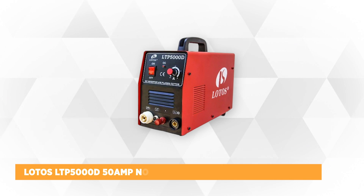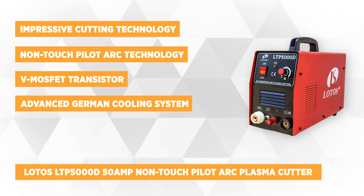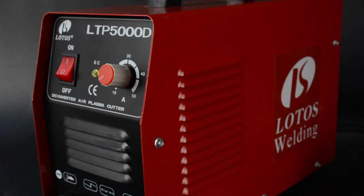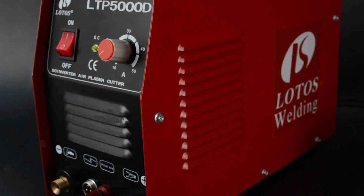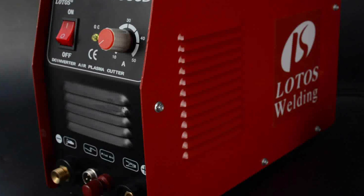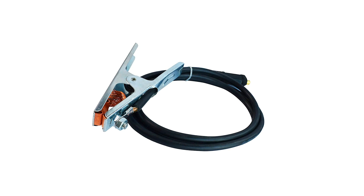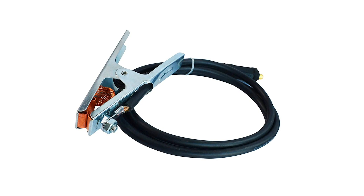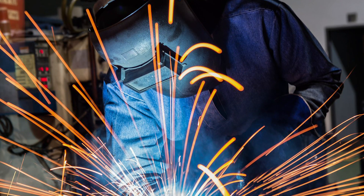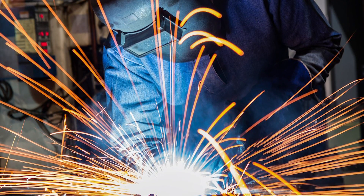The second on our list is the LOTOS LTP5000D 50A non-touch pilot arc plasma cutter, one of the most affordable plasma cutters on the market today. This device proves that a lower price tag does not always mean lower quality. It has a non-touch pilot arc technology that efficiently cuts different types of metals, reduces cutting time, and enhances cutting quality and consumable life. It is integrated with a high-frequency inverter technology for a precise, continuous, and fast cutting process even on painted and rusty materials. It also features a V-MOSFET transistor providing the power needed to cut through even the thickest metal. This cutter achieves an ideal uniform cut at half an inch thickness and a satisfactory cut at a maximum thickness of three-quarter inches.